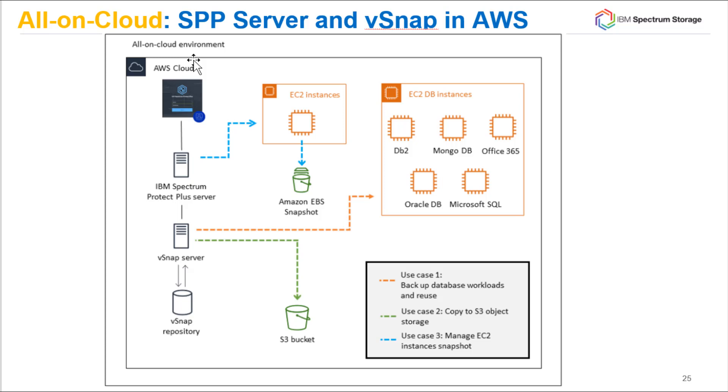The first use case is normal data protection: the Spectrum Protect Plus server and vSnap backing up SQL, DB2, MongoDB, and Oracle databases. You can also do reuse — for example, if you need to spin up a second Oracle database instance for testing, you can simply take a copy from the vSnap server and spin it up directly in AWS. And of course, if something happened to your Oracle database, you can restore it directly from that vSnap, which is also sitting on AWS.